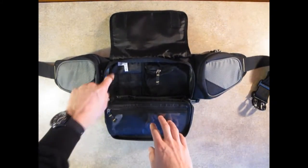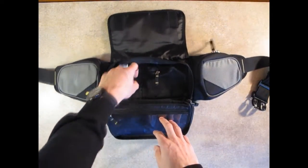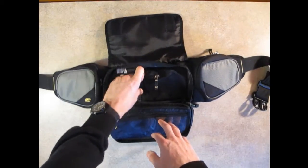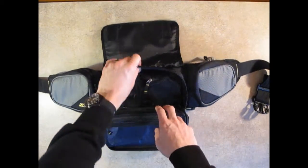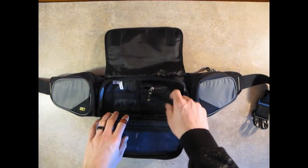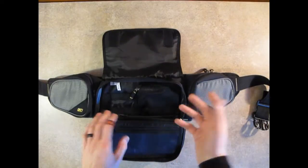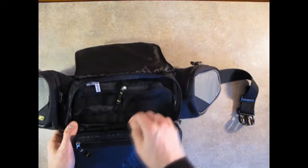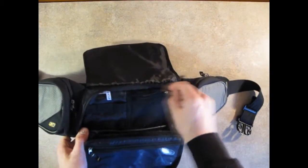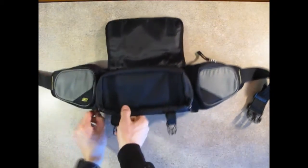Going to the main pouch, you've got three vertical loops and then a big pouch — I'd say almost six by six inches — for putting assorted sockets, little random tools, things like that. Very nice.